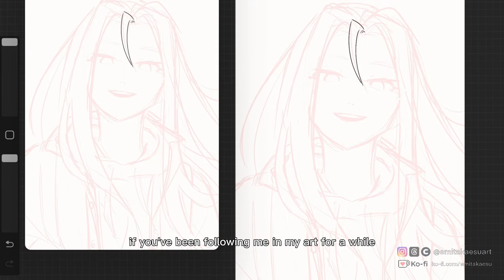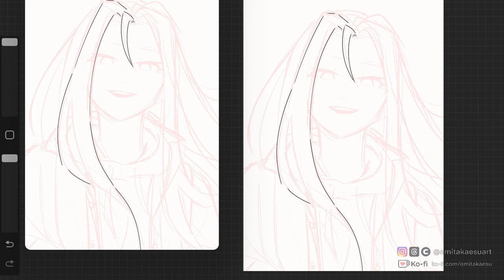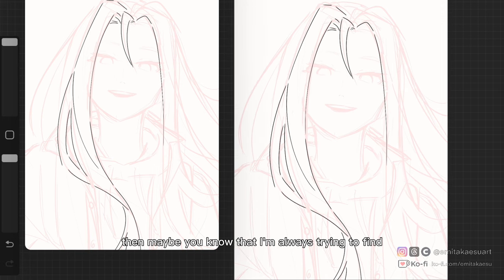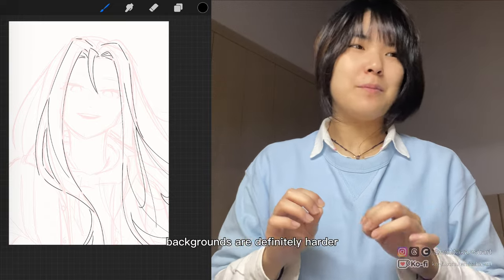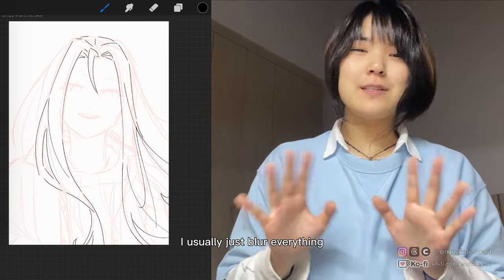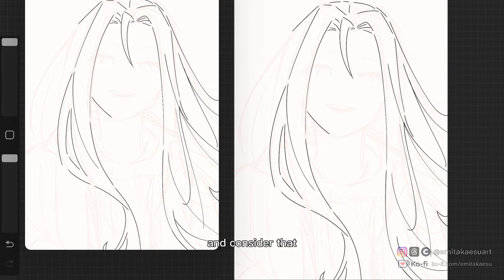Hey guys, if you've been following me and my art for a while, then maybe you can tell that this isn't my usual line art style. If you've been following me for a while, then maybe you know that I'm always trying to find ways to take the pressure off my drawing process. For me, the most stressful part of every drawing process is the line art. I mean, backgrounds are definitely harder and more stressful, but I rarely do backgrounds — I usually just blur everything — so let's just consider that the most stressful thing is the line art.